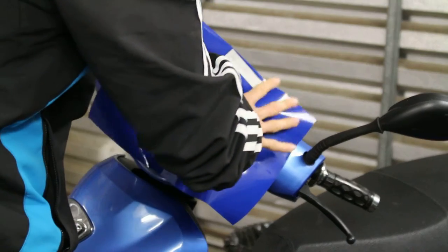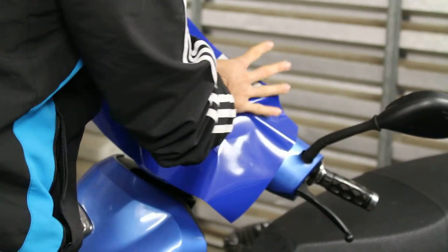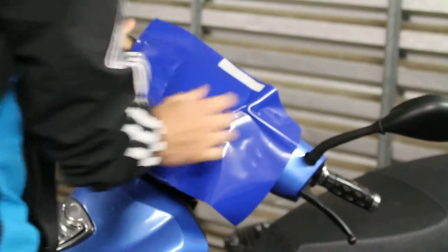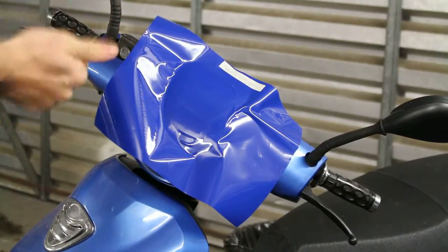It's actually quite nice to work with. I quite like it. You don't even need to use a heat gun. Due to its thickness, it's quite easy to maneuver.